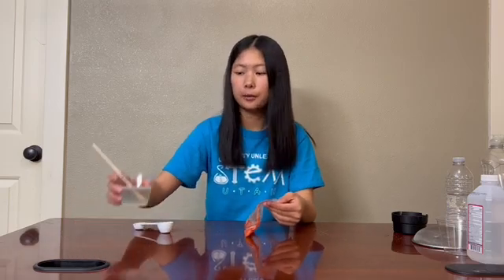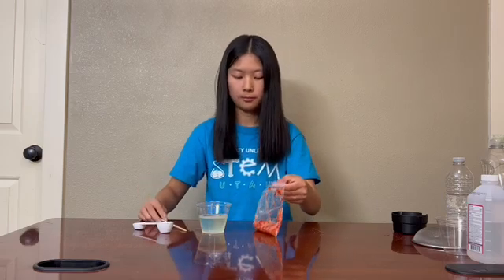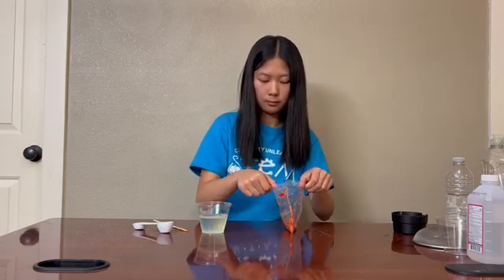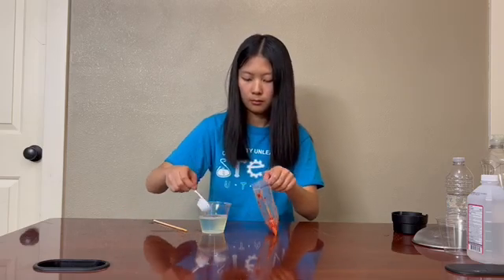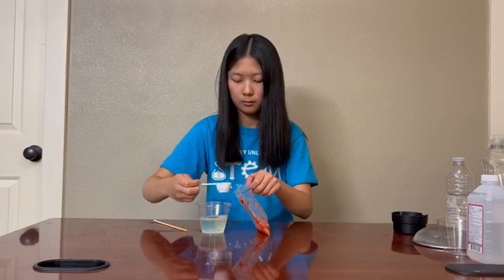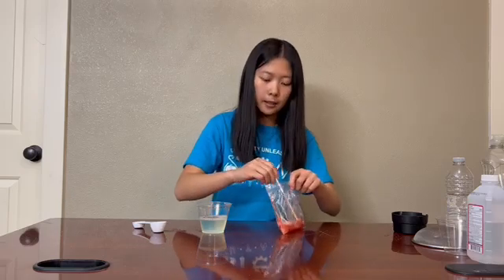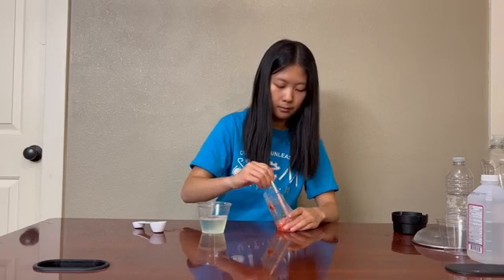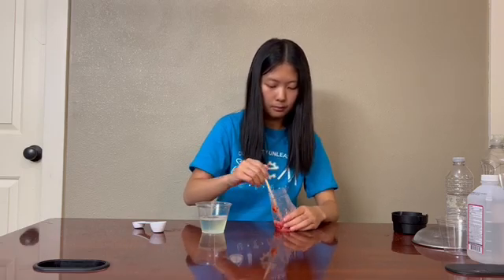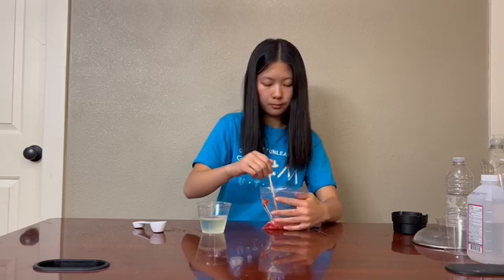Once there are no more large chunks, add in two tablespoons of your DNA extraction liquid. Mix the solution well, and let it sit for one minute.